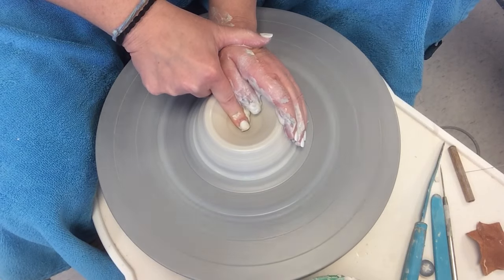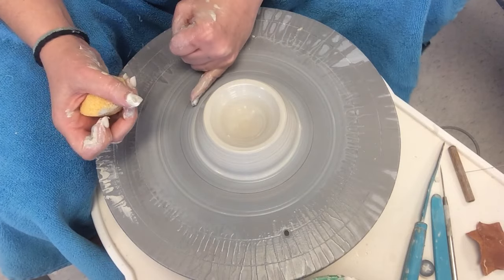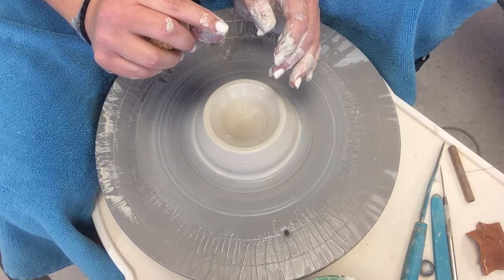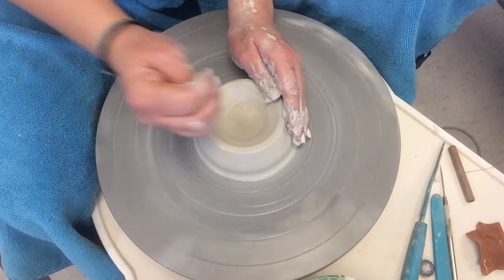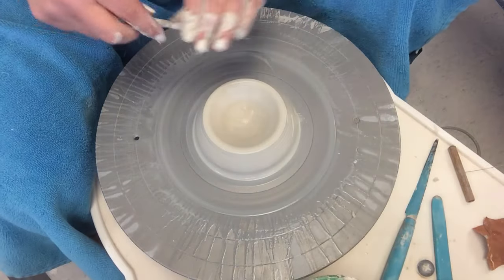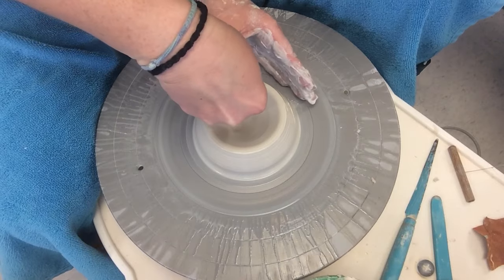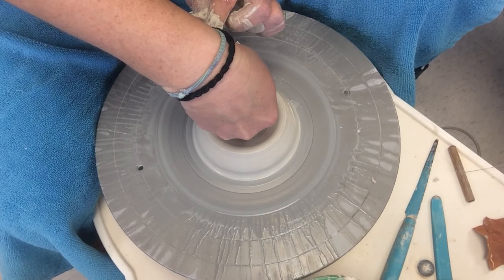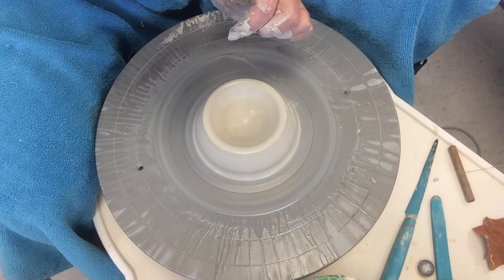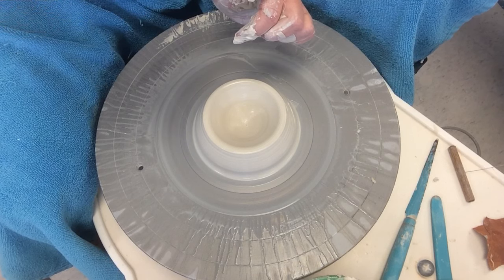I'm pushing that finger down. Before with the cylinders, we wanted you to be about a little bit smaller than a pinky from the bottom. With the bowls, we want to be a little bit thicker — so that you have room to trim it. Here's a trick: you can take a needle tool, stick it in the bottom of the pot, put your finger at the top where it meets the clay, pull it out, and then you can know how thick your bottom is. I would probably want to make this a little bit thicker in the future.